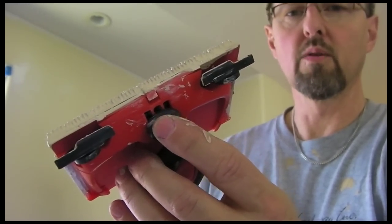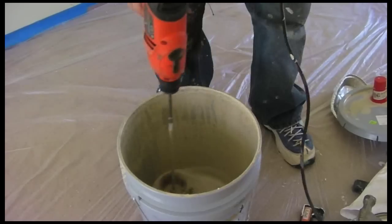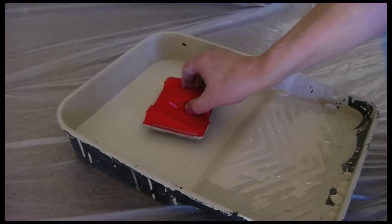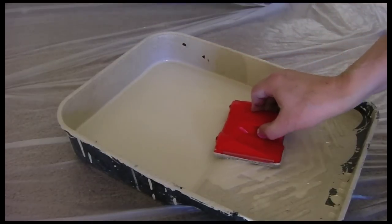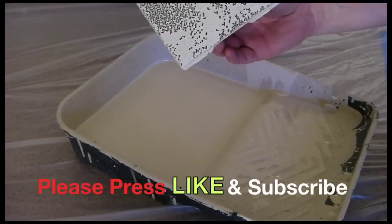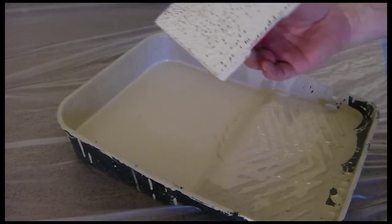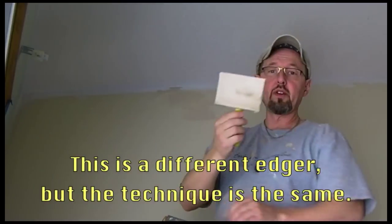When you pull it back like this, you can load it with paint, and then when you push it forward you're ready to paint. To load the pad, set it on the paint gently — you don't want it to go too far in. Move it around a little bit, pull it back, take a look at it. If it's not coated enough, put it back in. That looks pretty good — I've got a loaded pad right now.